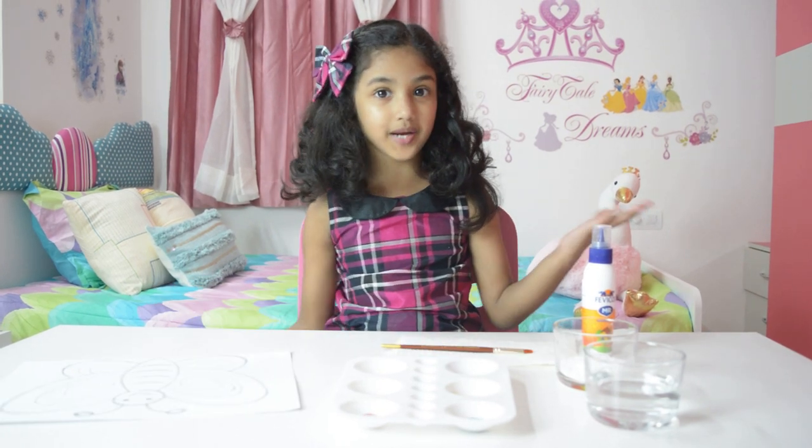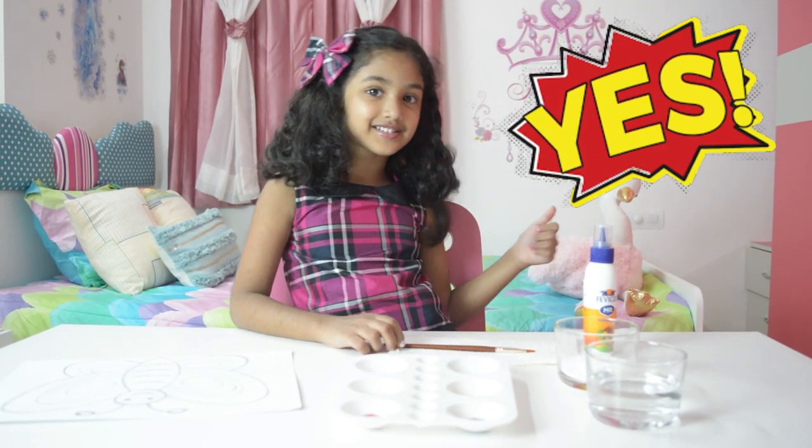So let's start painting! Let's start! Now friends, first we need to add glue on the outline.